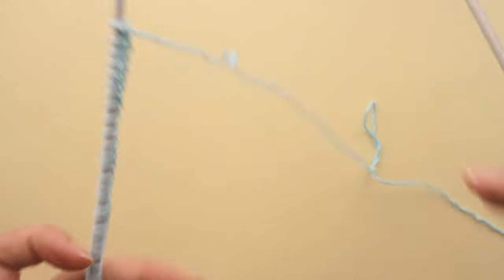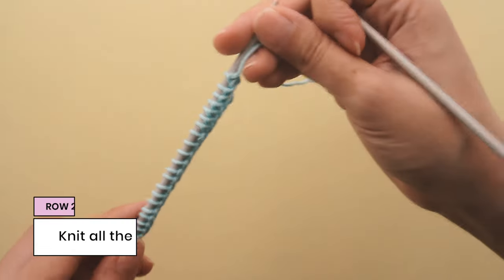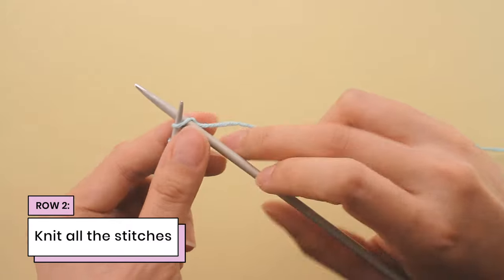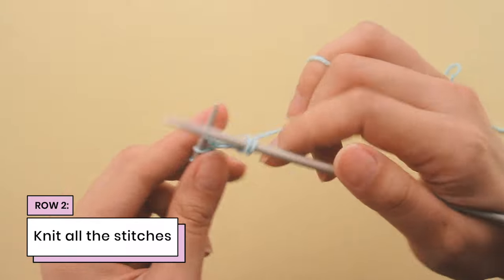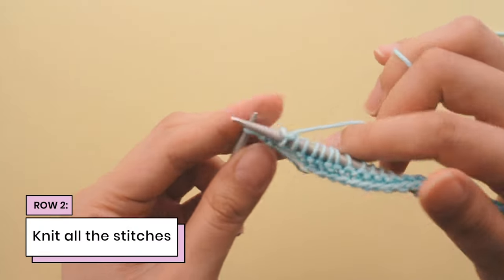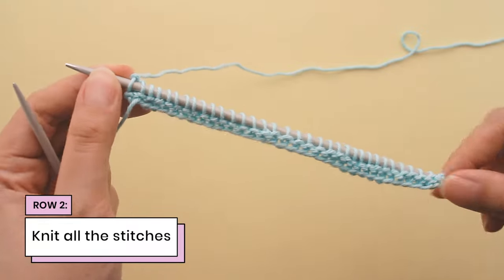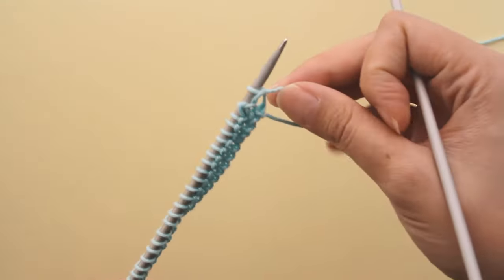Now I'm going to turn my needle over and work row two. Row two is the exact same as row one — we are just going to knit all of our stitches. Here I've got two more stitches on row two. So now we've done two rows of hurdle stitch, and now we're going to move on to row three.